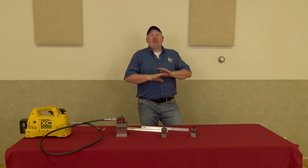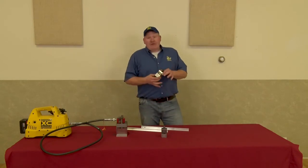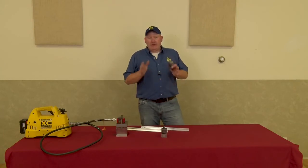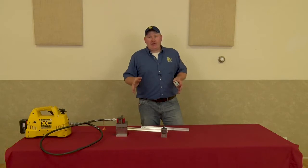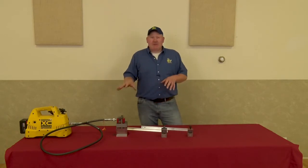These punches eliminate all these problems. They're very portable — you can take them right to the end of the track with you, punch your holes, precision-placed slotted holes every time, and it eliminates all the problems associated with drilling the ends of your rails. We have a light duty, an intermediate, and a bench model, and I'm going to go ahead and demonstrate these all for you.